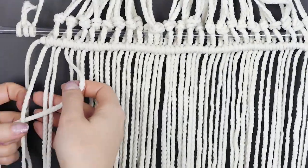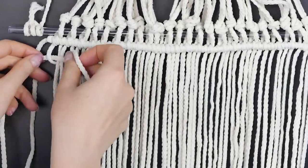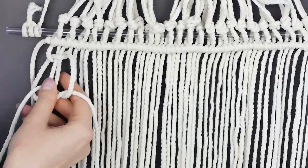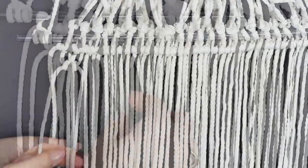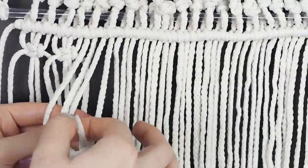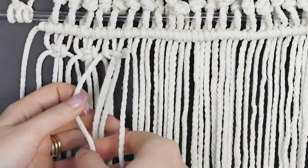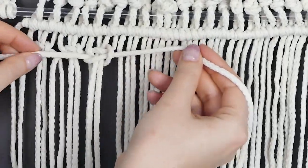For the second layer, we're taking four pieces of the hanging cords. The one that's furthest from the edge loops around the two in the middle and then comes up. Then the same loop starting from the outside cord and bringing it up, pulling the cords tight and closer to the top. This has a specific name — it's called a square knot.